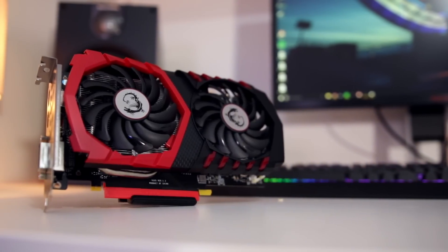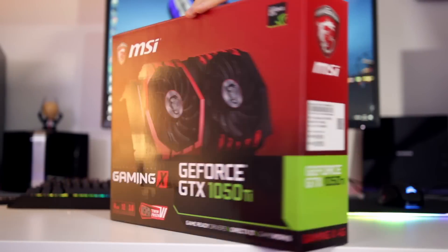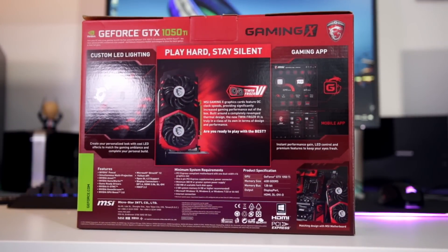Hey, what is up guys and welcome back to another video. Today we're looking at the brand new card from NVIDIA — the GTX 1050 Ti. The one I've got here is MSI's GTX Gaming X, the 1050 Ti Gaming X. This card aims to please those that want to play at 1080p, though as you'll see from benchmarks later it can just about handle 1440p in some titles. The sub-$200 / sub-£200 market is very tight right now, with the RX 460, 470, and in some cases even the RX 480 on the AMD side, and the 1050 or 1050 Ti on the NVIDIA side, with the GTX 1060 sitting slightly above the £200 mark at time of filming. So which card should you go for, and is this one any good?